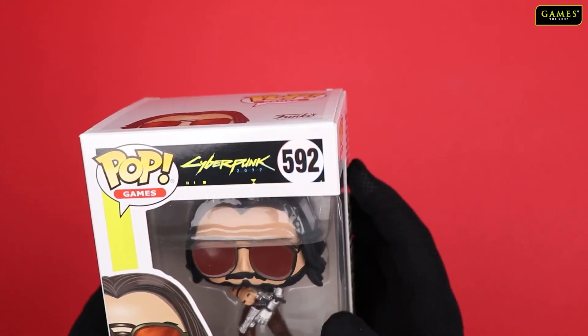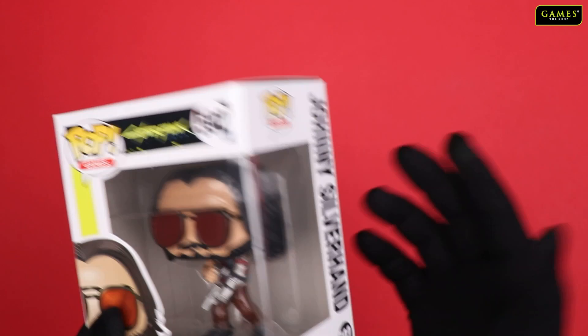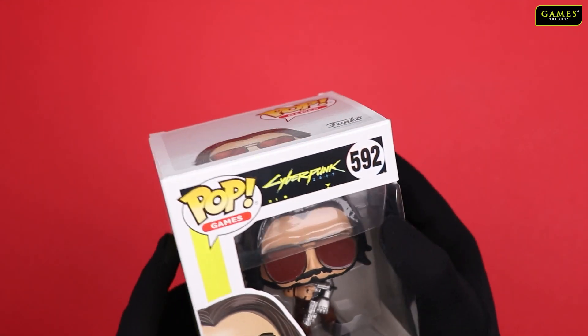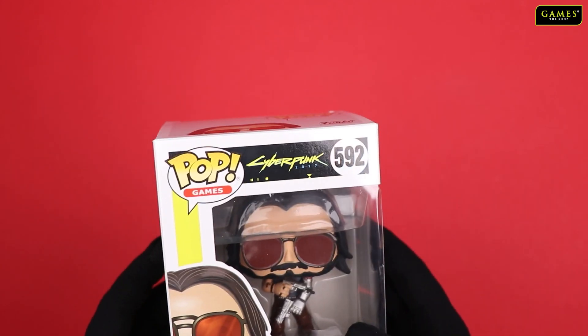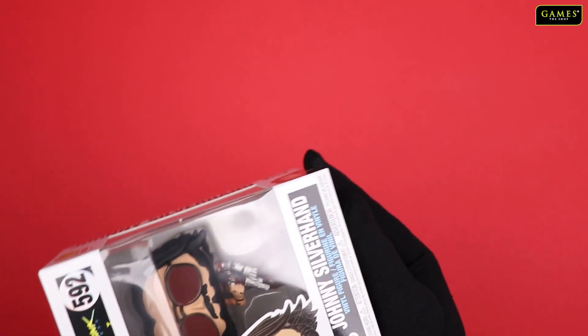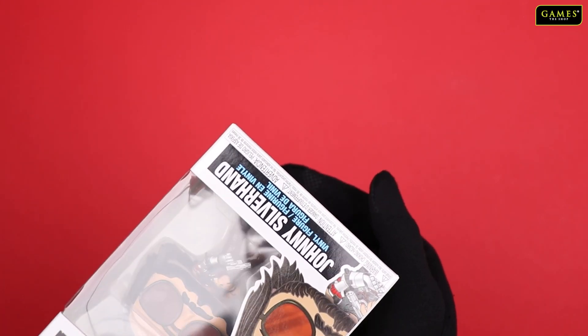So aka Keanu Reeves, the famous actor from Matrix and John Wick and many other movies he's done. So he's also inside the game of Cyberpunk, and it was kind of interesting — this Funko Pop edition is related to the game. And his name inside the game is Johnny Silverhand.